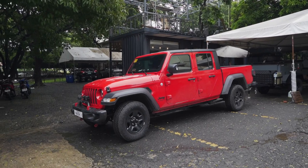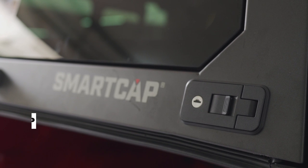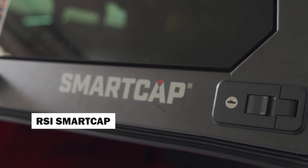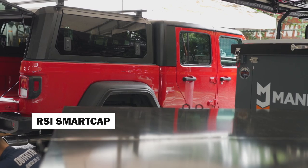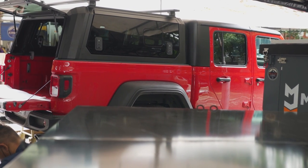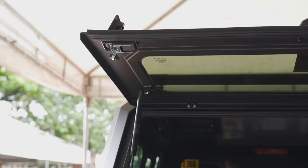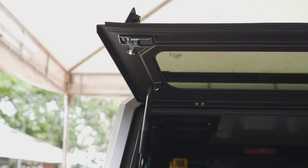What we have is a Jeep Gladiator, and being a pickup, that gives us a lot of flexibility on how to rig the whole thing up. First, we started with equipping the Jeep with an RSI Smart Canopy, which gives one of the most waterproof solutions for the back of the Jeep and is also very strong — so just in case you want to put more boxes on top, or in this case an awning, this is the perfect solution.